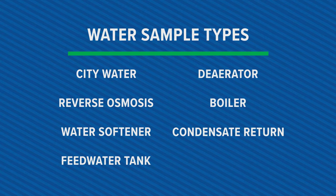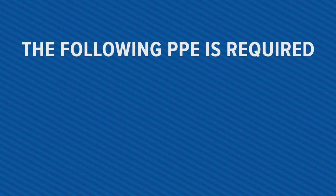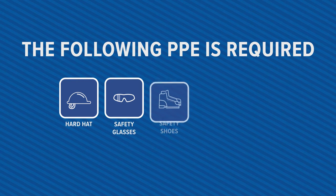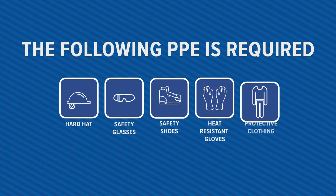For this example, we will perform a boiler water sample. To ensure safety, the following PPE is required for this process: hard hat, safety glasses, safety shoes, heat-resistant safety gloves, and long sleeve shirt.